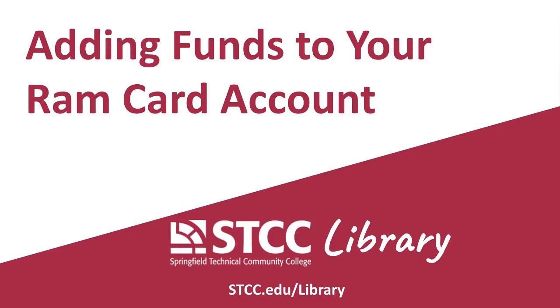This short video will show you how to add money to your STCC RamCard account. For payment, you'll need either a credit card or a debit card.